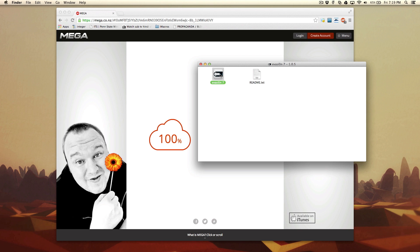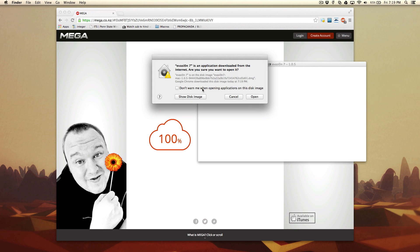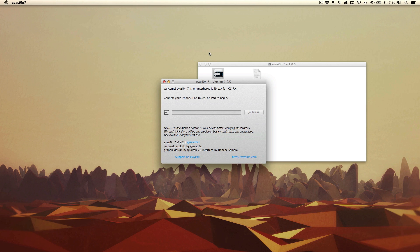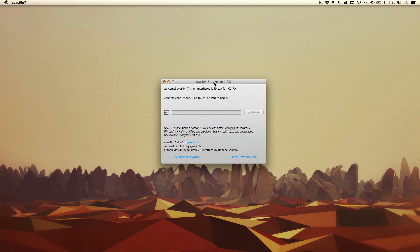Once you have that done, open Evasion 7. It's going to ask you that this is an application downloaded from the internet and whether you want to open it. Just click open and it's going to launch Evasion 7.